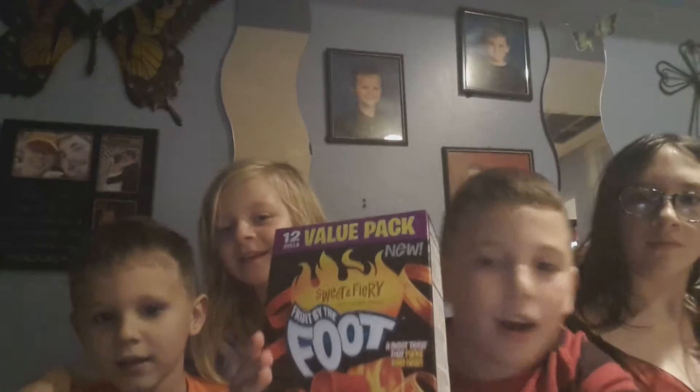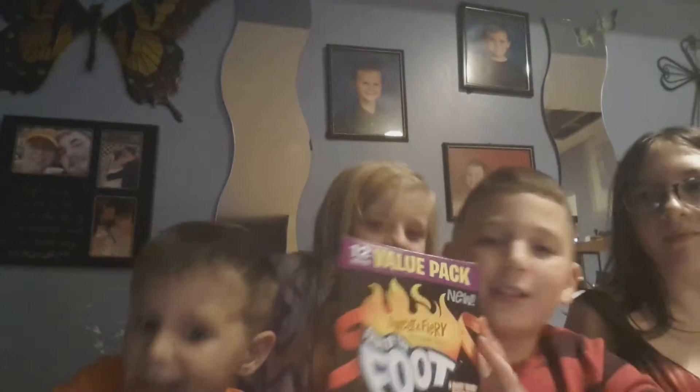Welcome back to Cooking with Alex, and today we have Sweet and Spicy Butterfoots. Now if you watched our rice rolls, you would have known that there would have been a sweet and spicy surprise.